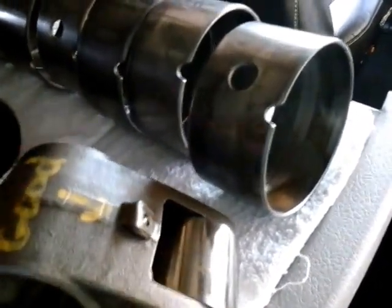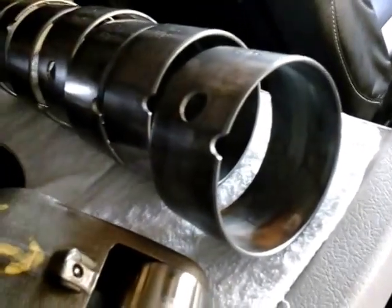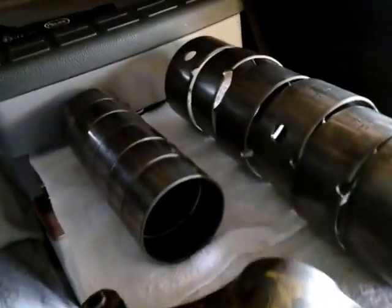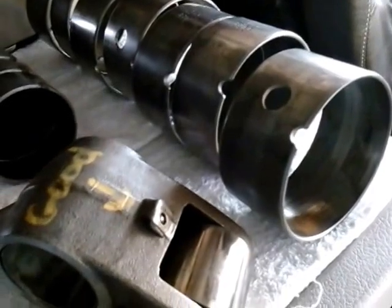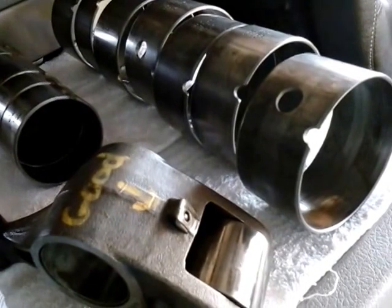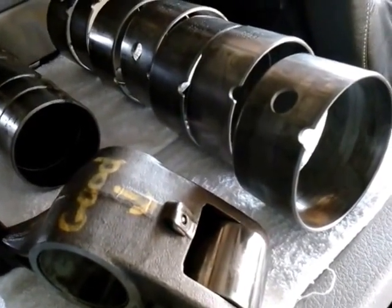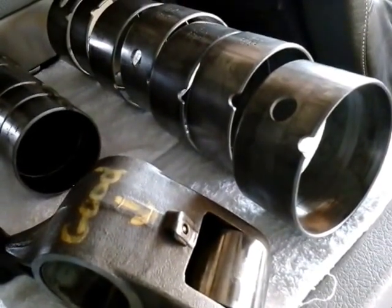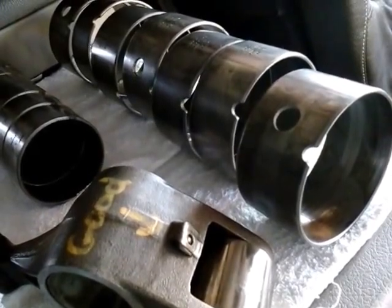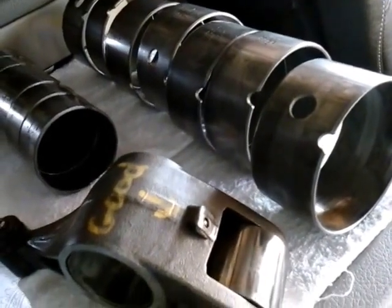I bought my truck when it had 480,000 miles. I took care of it really good since I've had it. But the damage was already done and there wasn't much I could really do. I've done all this by myself. I made a tool to pop all these bearings out. A friend of mine had a good puller for the camshaft gear — that's probably going to be the hardest thing to take off from this engine when you start disassembling.